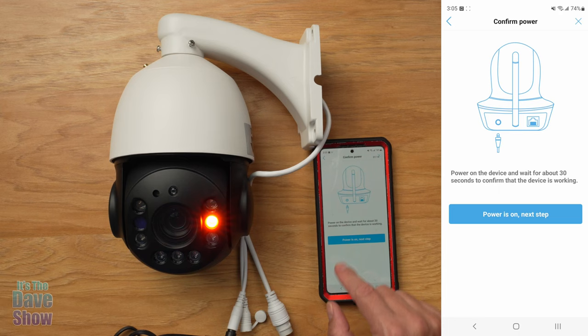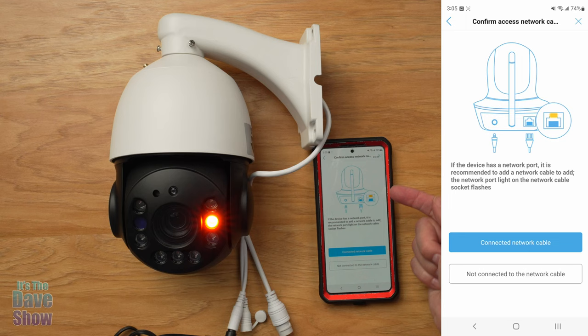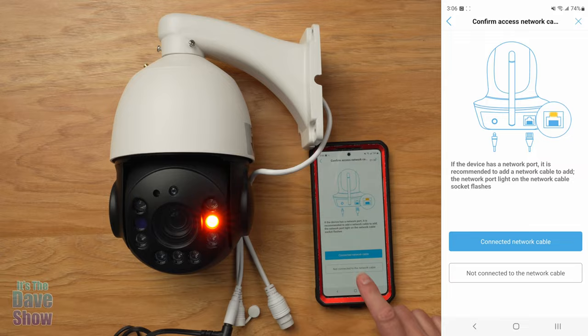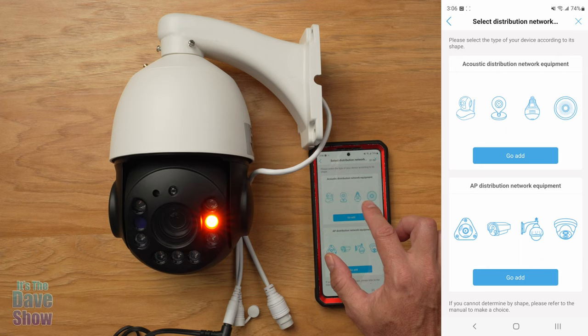Let's do New Device. The device is powered on and working. The app says if the device has a network port it's recommended to add a network cable, but I'm not going to hook it up via cable — we're going to do the Wi-Fi option. There are different kinds of networks: one is for pet cams and lights, and this one looks more like a security camera type, so we're going to add that.